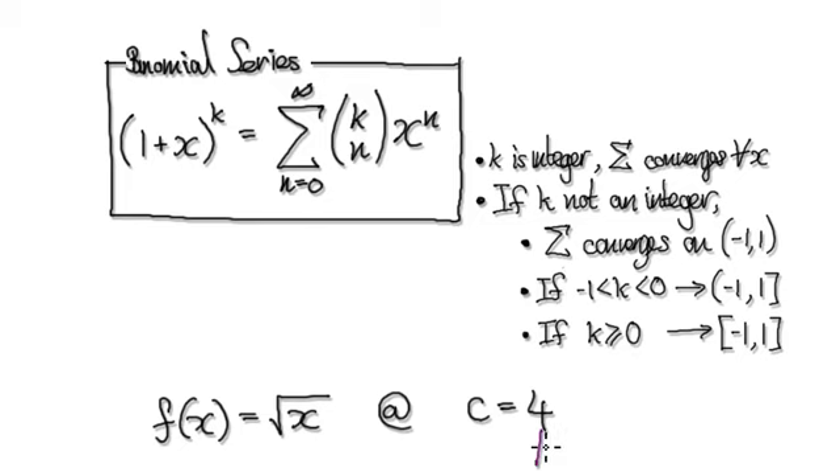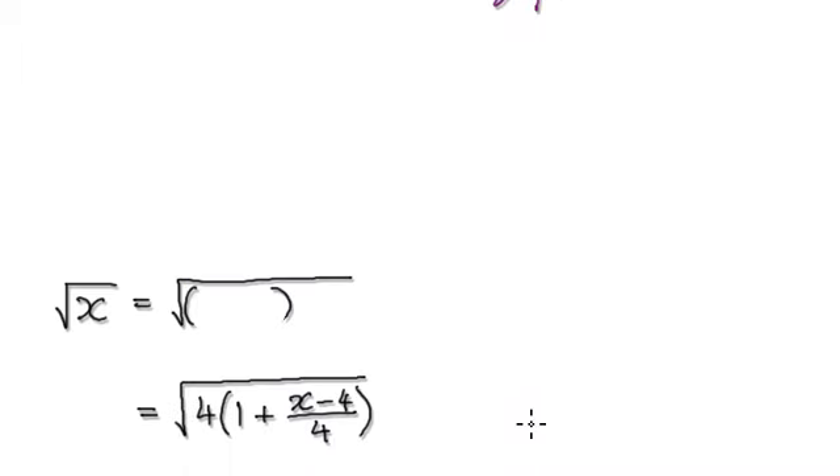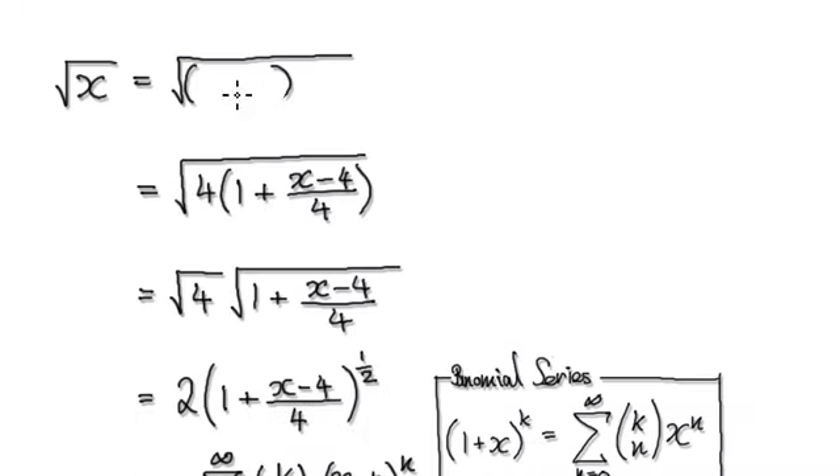To do this, because we are centering at 4, no matter what, we need x minus 4. We need to put x minus 4 into here because we are centering it at 4.